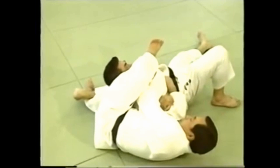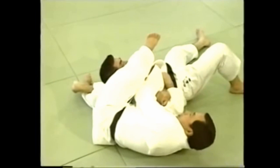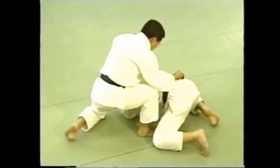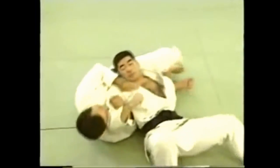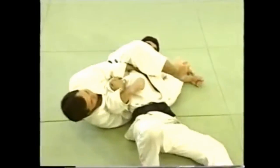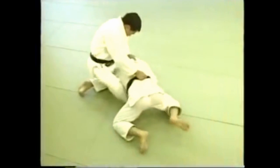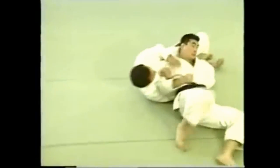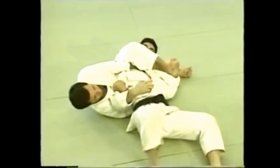Drawing his face is against the rules. This is a variation in which you lock your legs around your opponent's arm and roll forward to go into the stranglehold.